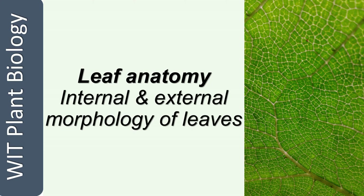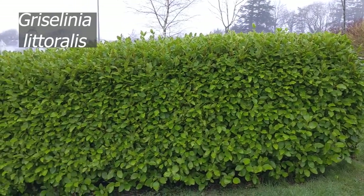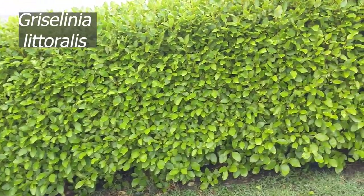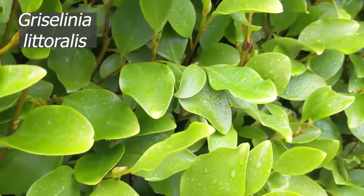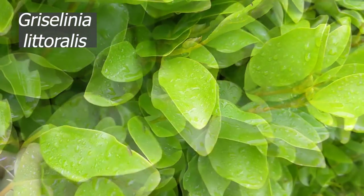In the next part of the video, we will examine the internal and the external anatomy of plant leaves. First, I'm going to introduce you to some of the plants that we'll explore today. This is a Griselinia littoralis hedge along the coast in Wexford. It's a common hedging plant in Ireland as it grows really quickly and it's green for privacy. And even though it's evergreen, it doesn't succumb to diseases, so the leaves always look brand new. We will look at the internal and external anatomy of these leaves.